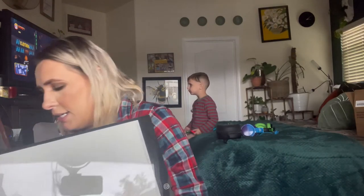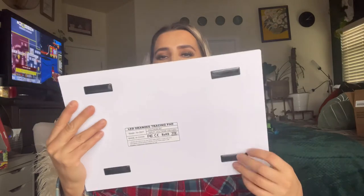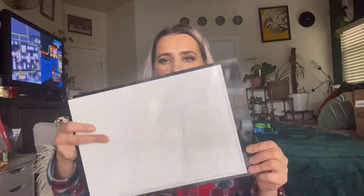This is what it looks like — it's very thin. It does have these non-slip little plastic pieces at the bottom, and your power button is right here. What you'll do is just stick a paper on it and it's going to light up, so if you want to put something over it and trace it, you'll be able to.